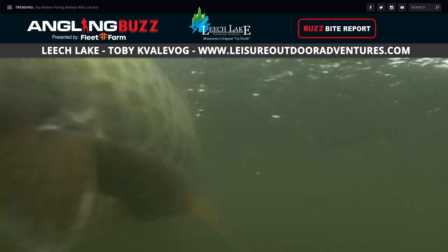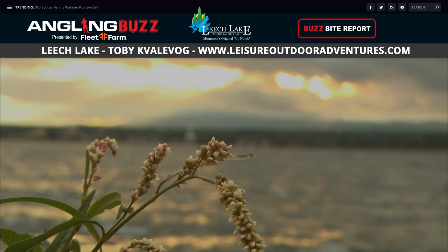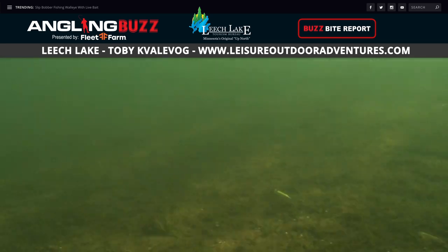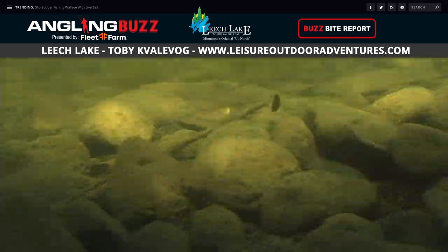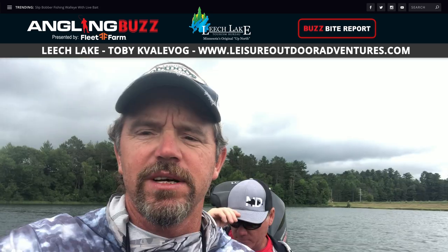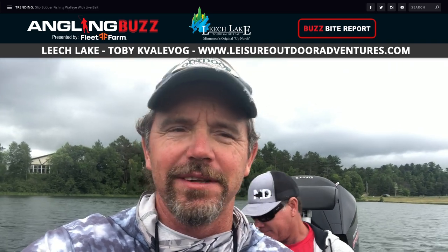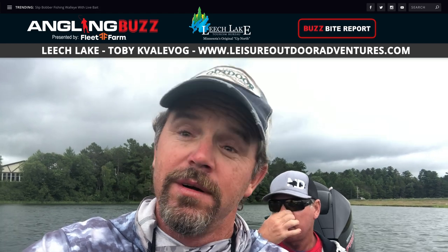We've been doing a lot of muskie fishing too. Water temps are in the mid-to-upper 70s. The walleyes are biting in the morning — not all biting, there's a lot of food in the lake. Anything you can fish fast, whether crankbaits or jig raps. A bobber and leech or the old Lindy rig will work too. But artificial stuff — fish fast. Plastics, jigging raps, and crankbaits. And the muskies are biting too — these guys put three in the boat yesterday. It's been a lot of fun up here on Leech Lake. The bite's good and the weather's been stable, so Leech Lake is on fire.